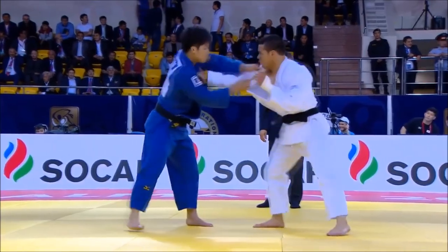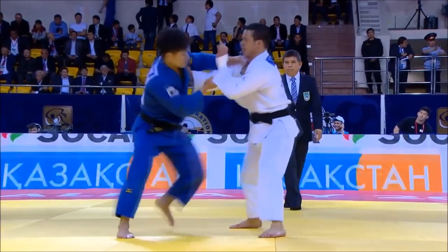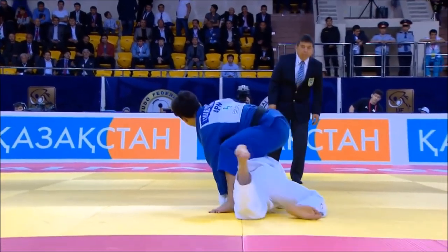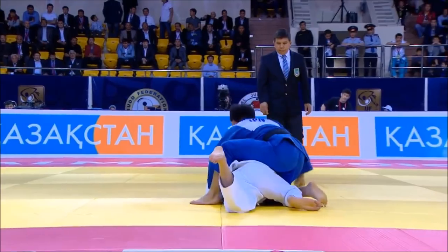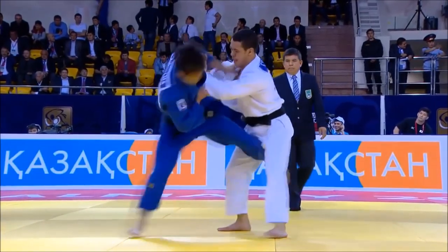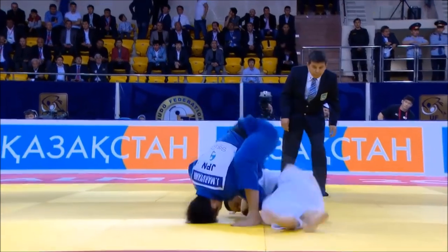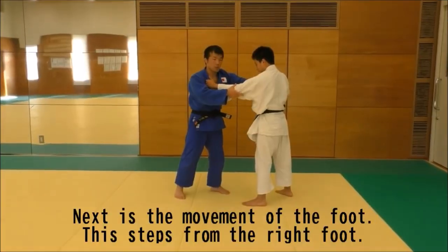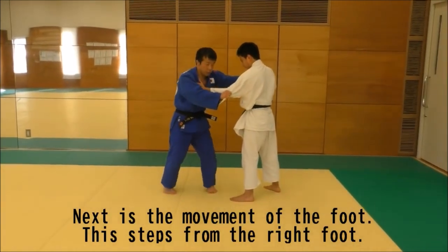You can do it in multiple forms. Maruyama's form is the easier one, where you jump with your back foot, and the front foot gets the momentum from the back leg to rotate and reap away upwards.